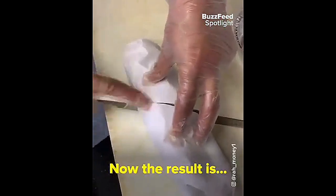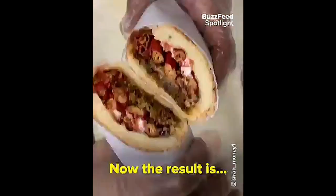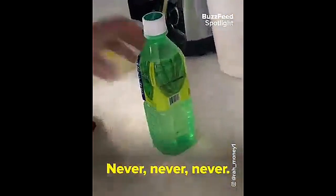Now the result is... I can't forget the bag. Never, never.